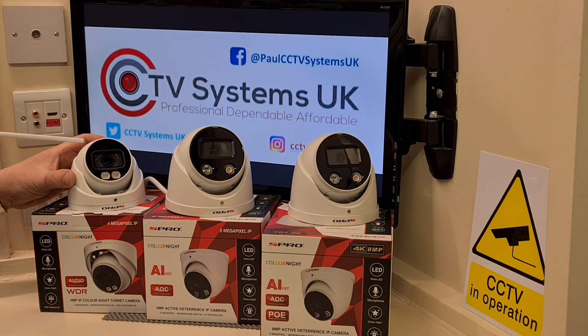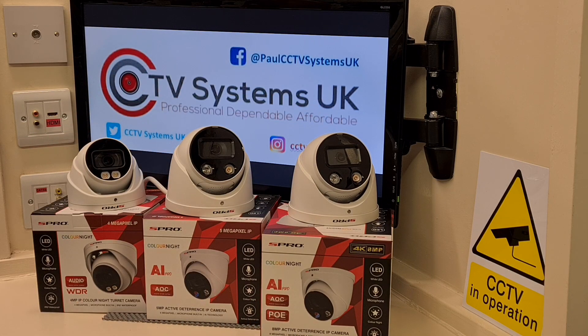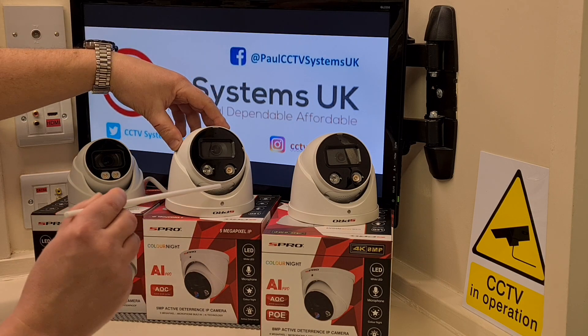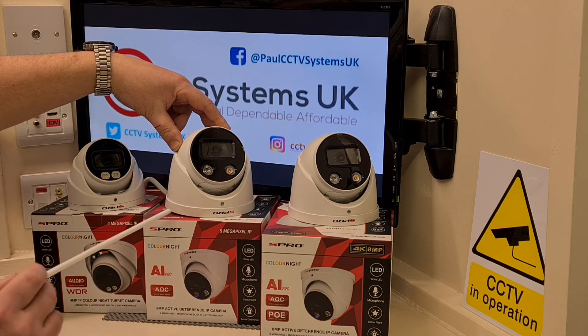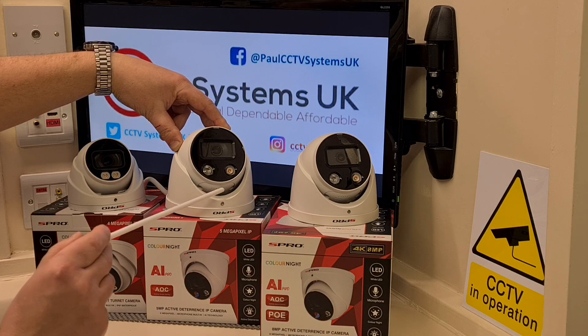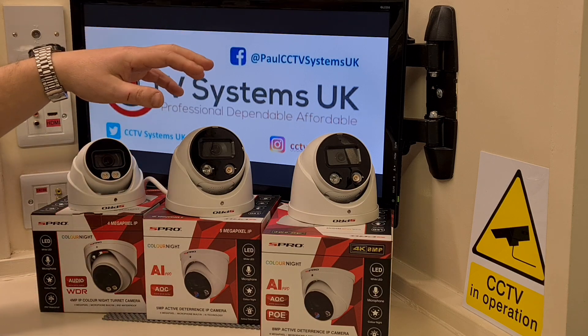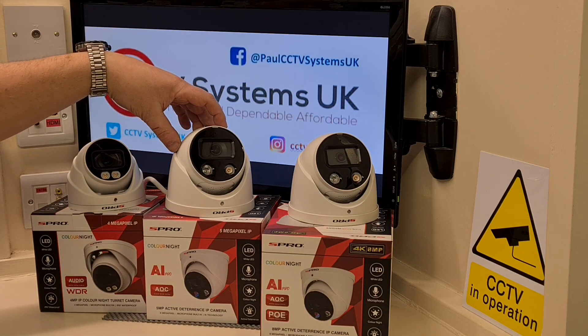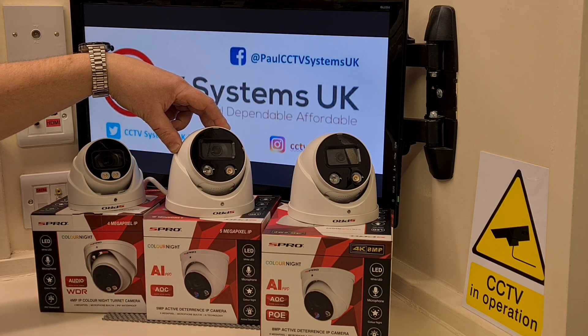To be a proper standalone camera, they must have a slot inside for a memory chip so they can record internally. All three have memory slots — the only difference is the smaller dome has the memory slot on top, while these two have them underneath. The reason they're underneath is that next to that dock there is also a built-in speaker, which the smaller one doesn't have.